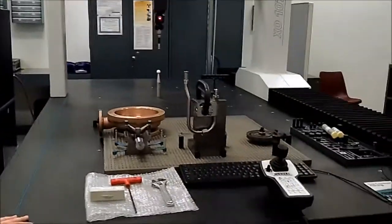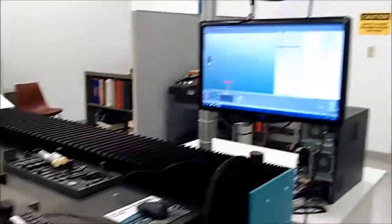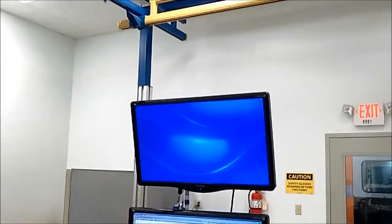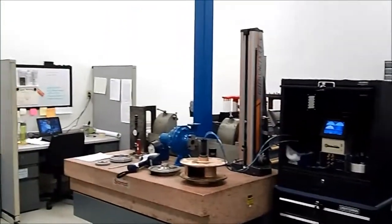What we do is we have a full-service quality lab that is complete with a variety of gauges. We have a lot of electronic and hard gauging here, so we'll start with the CMM.